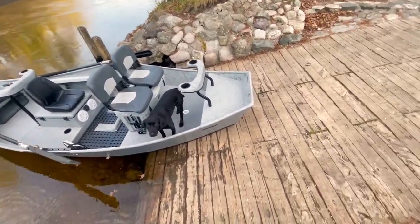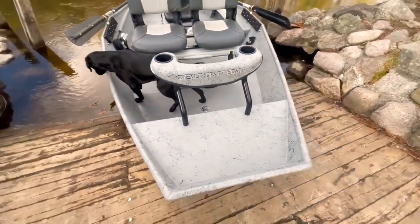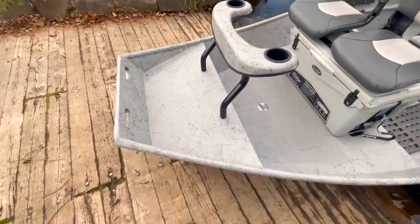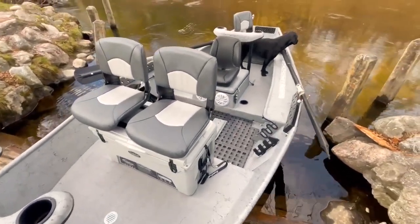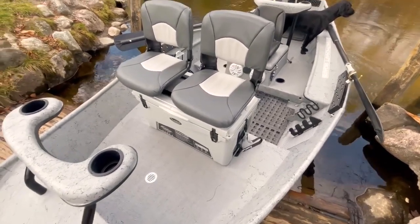We'll start right up front here with our removable styled casting brace — standard brace up there, bent poles. Nice big casting deck up here; we literally stand up there, fish, put gear up, have the dog right up there while we're going down the river. And in between, coming back, we have a 75-quart Stealth cooler.